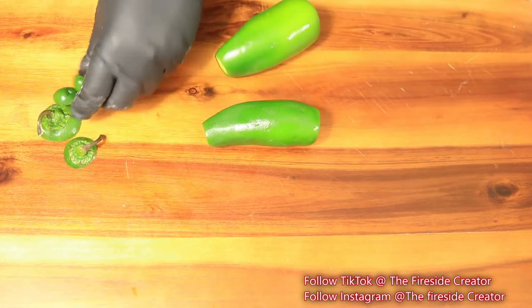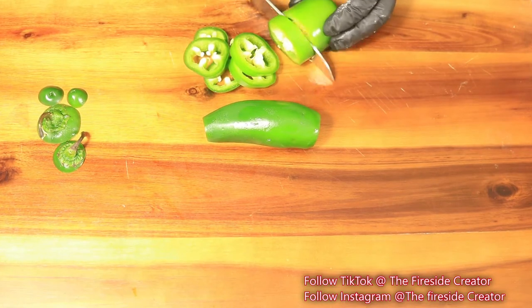To add some heat to this boil, I'm cutting up these jalapeños so I can add them in with the rest of the ingredients.